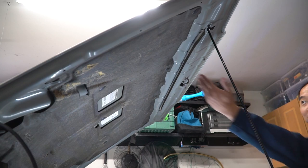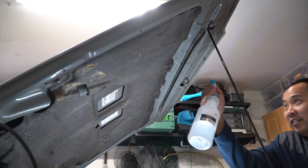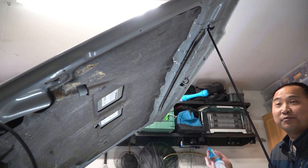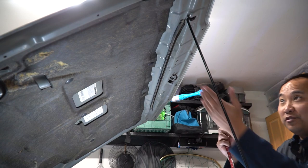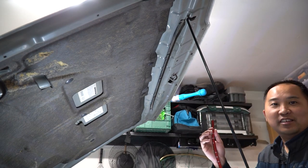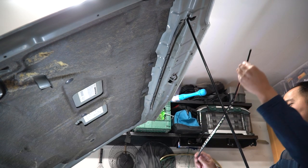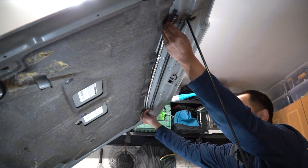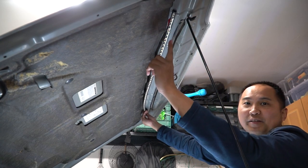We've got the hood open. Next step is to clean along this side here for better adhesion — I've got some rubbing alcohol. If you don't have rubbing alcohol, you can use brake cleaner as well. Once cleaned up, go ahead and peel off the 3M tape. The instructions suggest using painter's tape to keep it straight, but I'm going to go by eye — peeling a little bit at a time and lining it up. It might help to center it first before sticking it on.